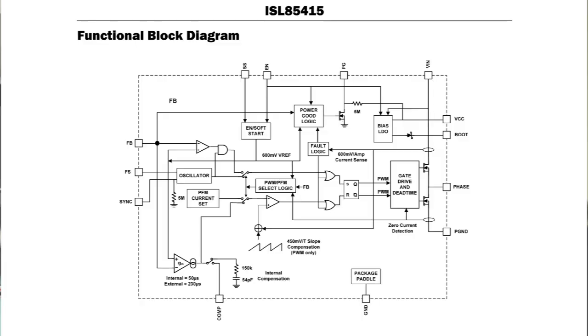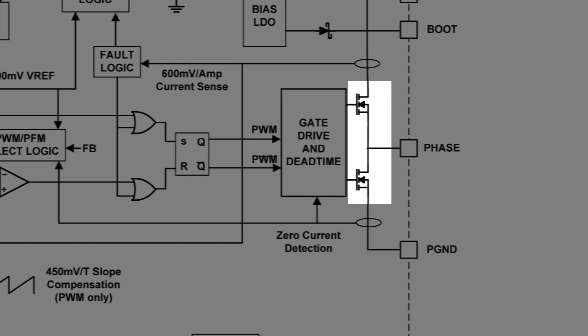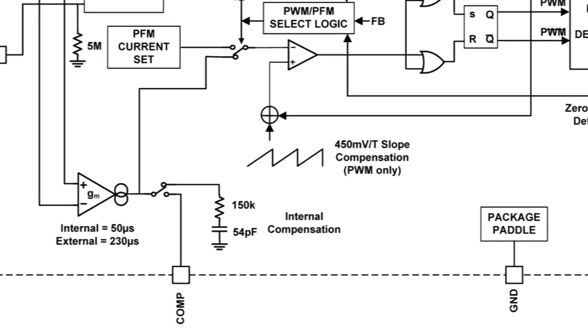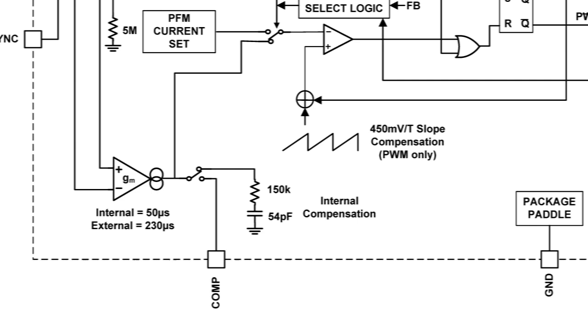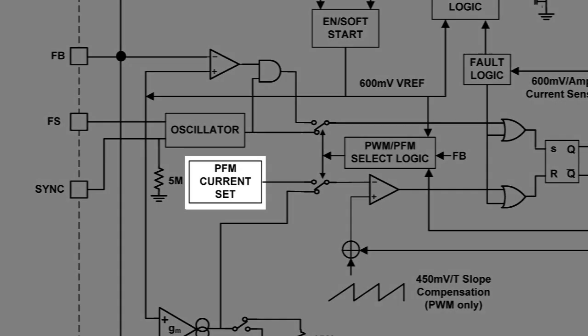This is the block diagram that you may find in the data sheet. We have the two upper and lower FETs integrated, which eliminates the need for external drivers. We also have integrated compensation — it could be internal or external compensation — which also eliminates the need for additional components. For performance optimization, we also have an adjustable frequency.